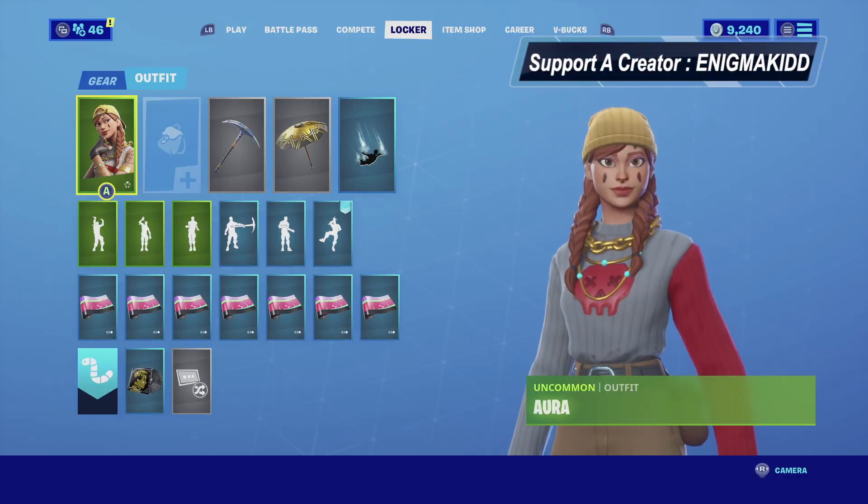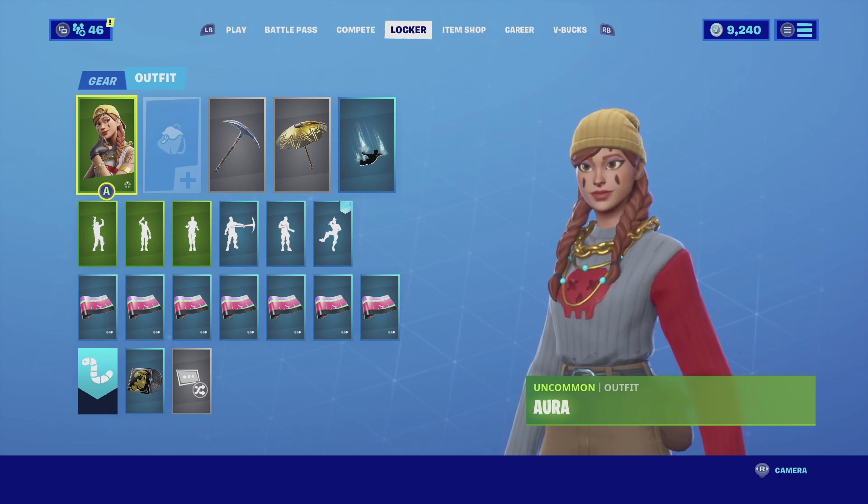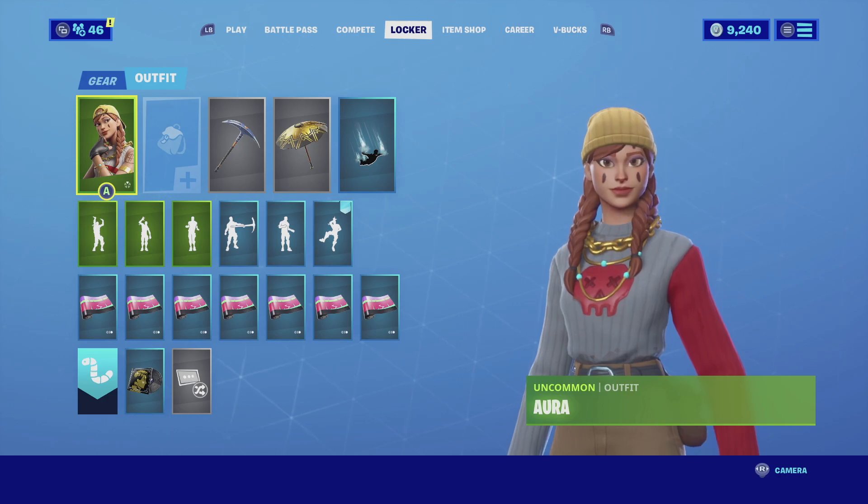What's up YouTube, welcome back to my channel. In today's video we're going to be looking at Aura's selectable style, which is called the Winter Hunter style. She is an uncommon outfit, so without further ado let's get this review started.